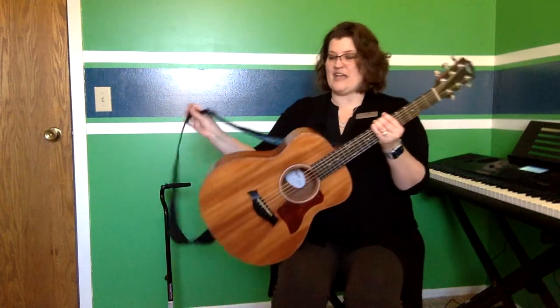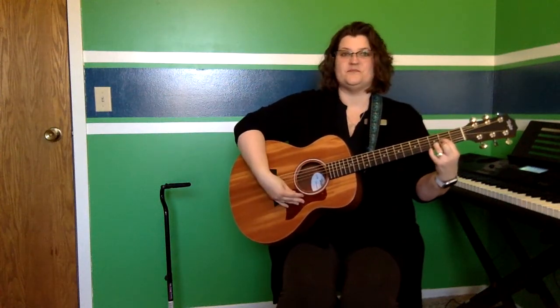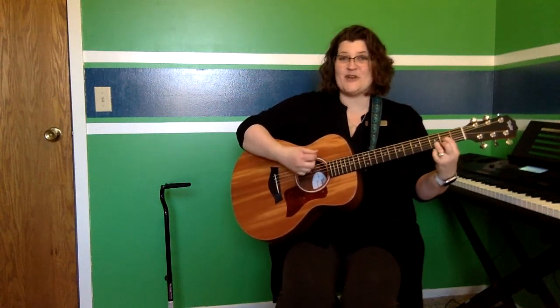Good job. I hope that you guys could do that. Now let's try adding the guitar and see how that goes. Be sure to follow along with the movements. Are you ready? Let's try it together.